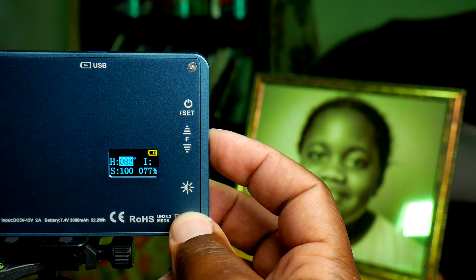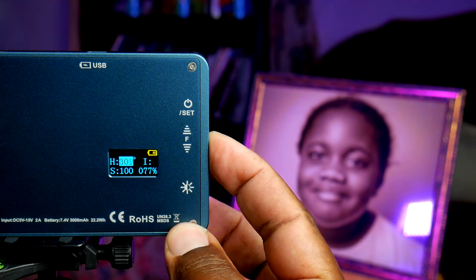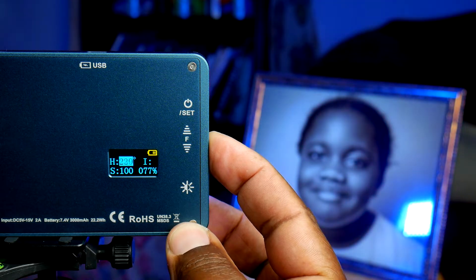I've heard of Falcon Eyes before, but I didn't know they knew I existed. But so the point of this light — when I looked at the specs, I was really impressed, not just because it can do all the colors of the rainbow, but it can do pretty much everything in between those colors. You can really fine-tune what color you want.